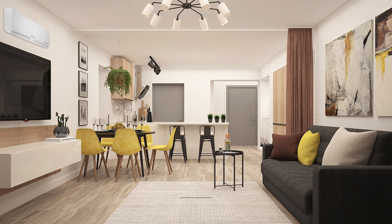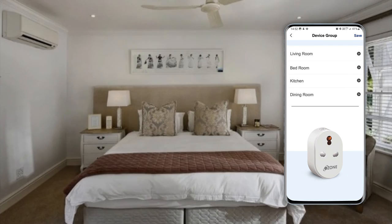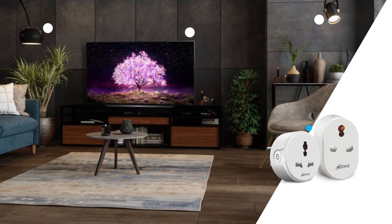Similarly, on returning from work, find your room at the perfect temperature by switching on the air conditioner prior to your arrival. Not only that, control your living room appliances from the bedroom and save yourself the trouble of getting up. Ozone Smart Plug will take care of all of it.